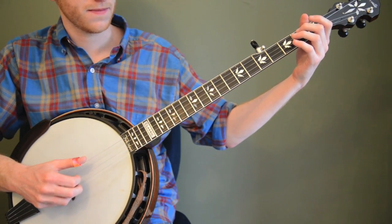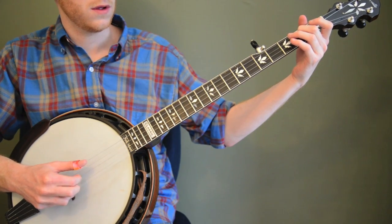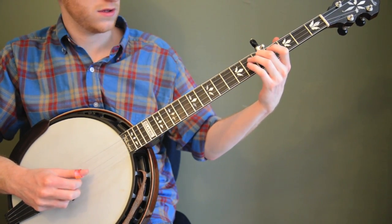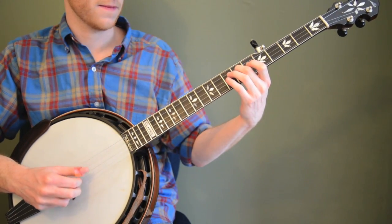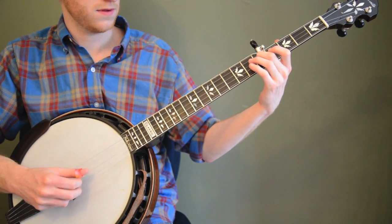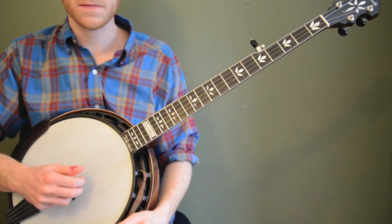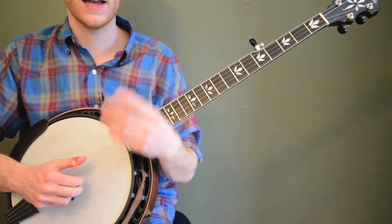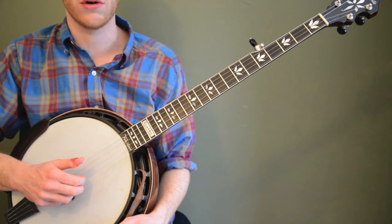Now I'm going to change to the forward reverse roll. Now I'm going to change back. Change it again. Again, you can practice moving around. The more combinations you can come up with the better — that's improvising in itself, just switching up the rolls. You could also add the forward roll.